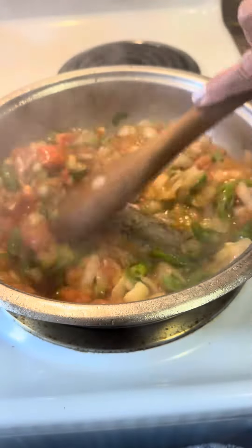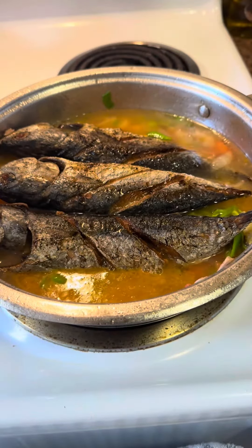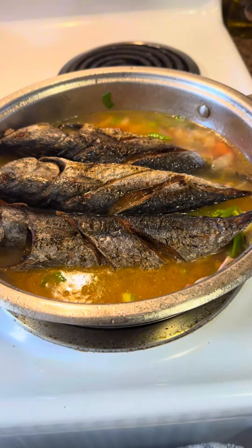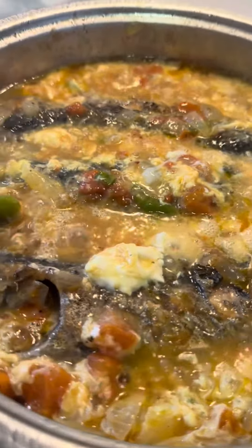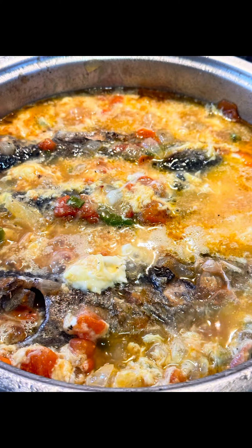Inalagay muna natin yung ating fish at maglalagay tayo ng water. Sarsadong tulina. Now, thank you.